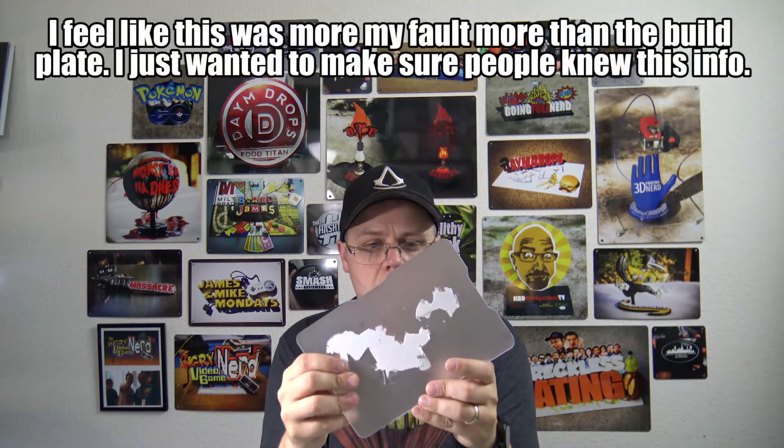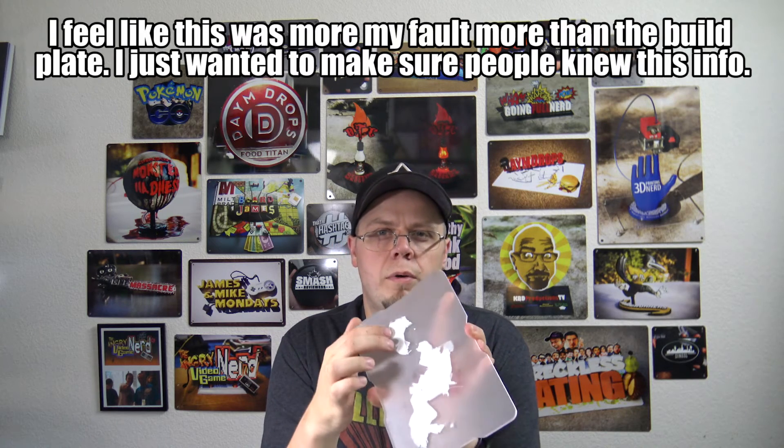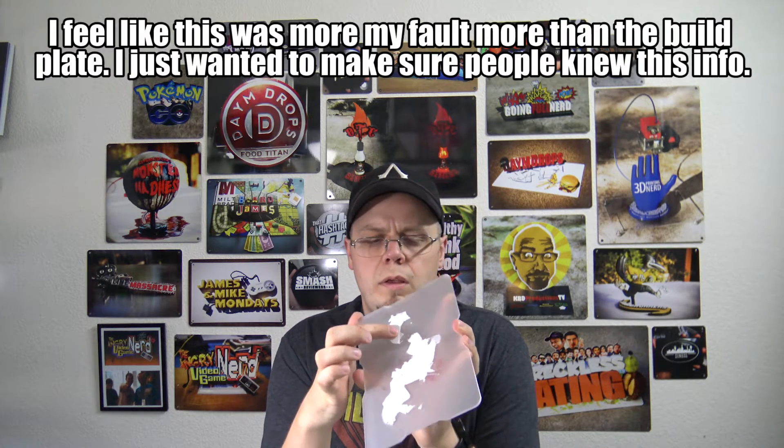I did have a couple of issues with the build plates in the beginning, which is why it's been taking me a while to get this review out. If you don't have your build surface completely level and if you use too much heat, you can run into an issue where the print will get so stuck that it's almost impossible to remove. This is the only issue I had with the build plate itself — I don't think my printer was leveled right and I must have had the heat too high, so the print actually dug into the build plate. I'm not sure if I'm gonna be able to get this one off.